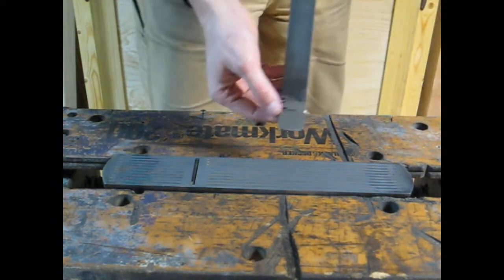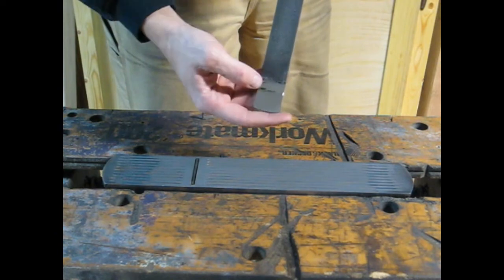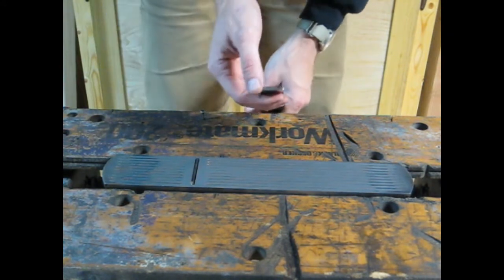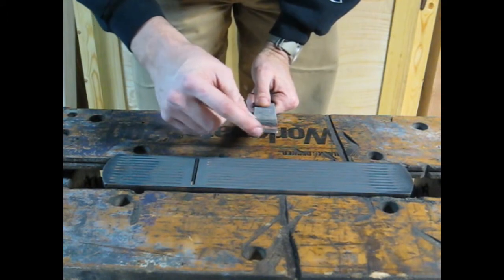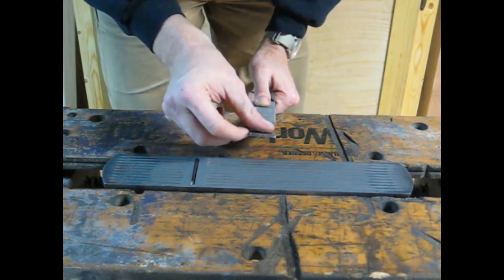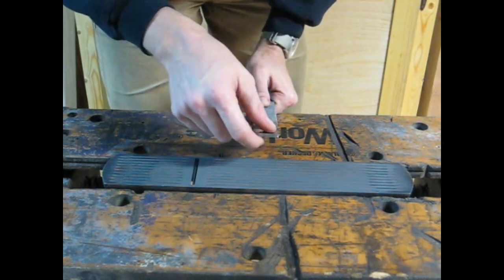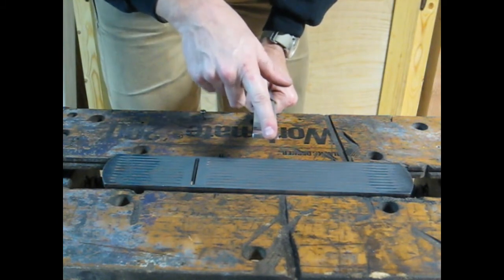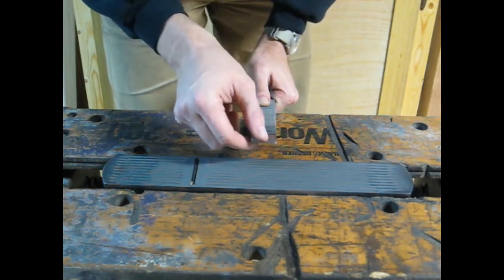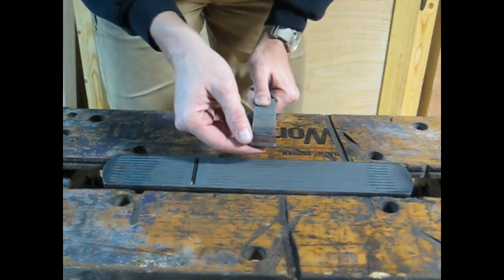The edge has a bit of a radius — probably could have done a flatter radius, but it works. The really important part is that the edge here is ground and honed just like I would grind and hone a plane blade or a chisel. This is sharp — 90 degrees or thereabouts, plus or minus a couple degrees is fine. This is your cutting edge, the same as a plane or chisel ground at 25 or 30 degrees depending on what you're cutting.